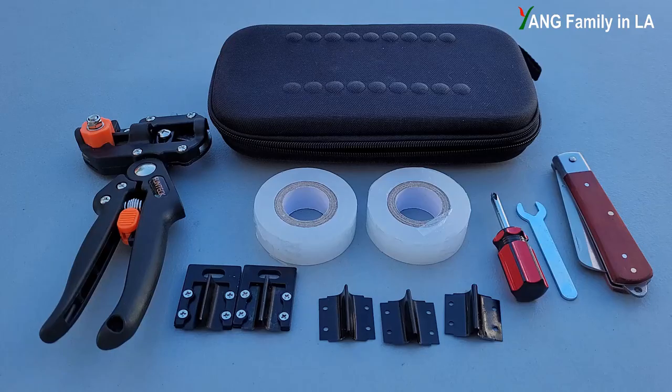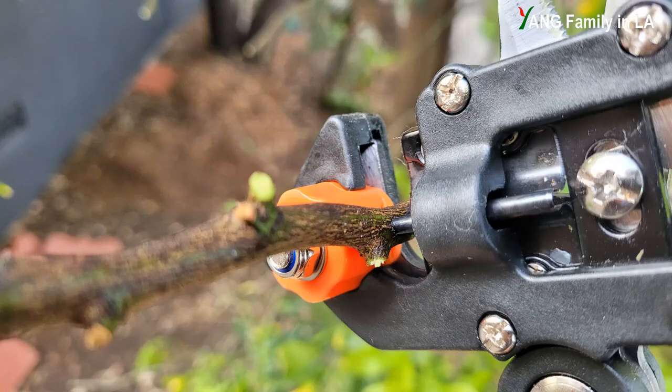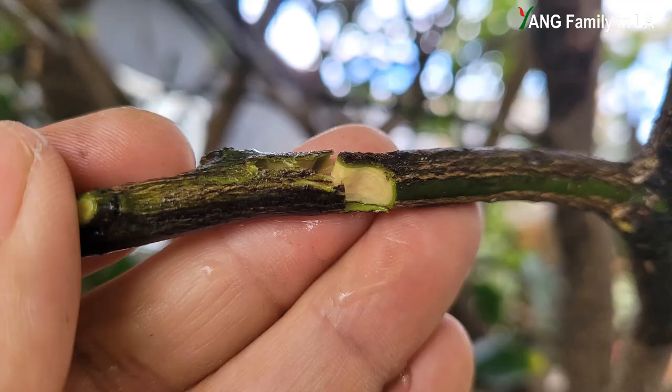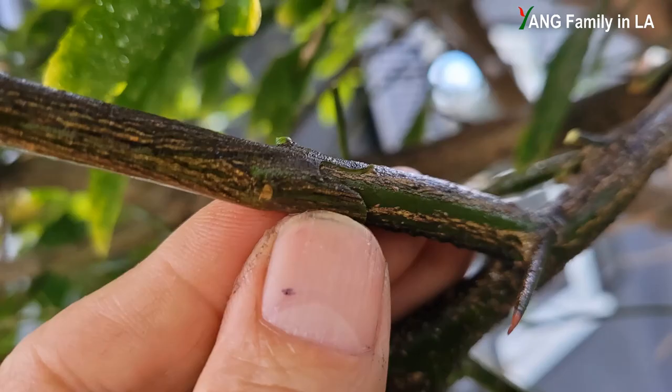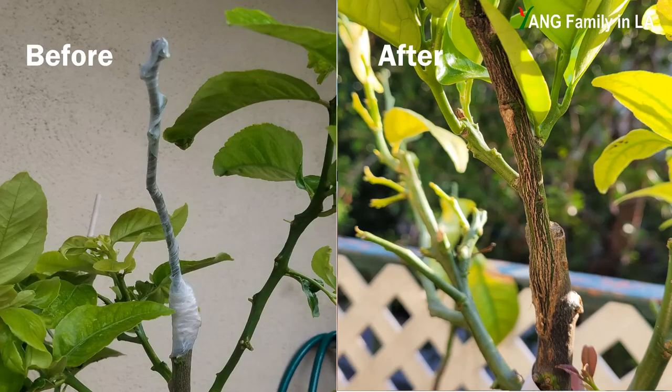Before we get started, I'd like to make it clear: the manufacturer or seller of this grafting kit is not a sponsor of this video or my YouTube channel. Grafting is a technique to join parts from two or more plants so that they appear to grow as one single plant. So grafting technique is very useful for gardening and agriculture.